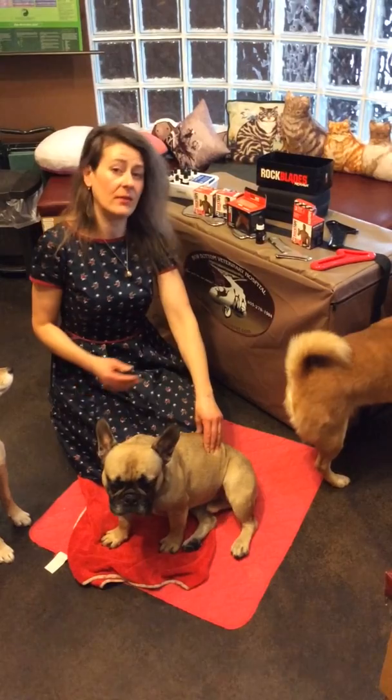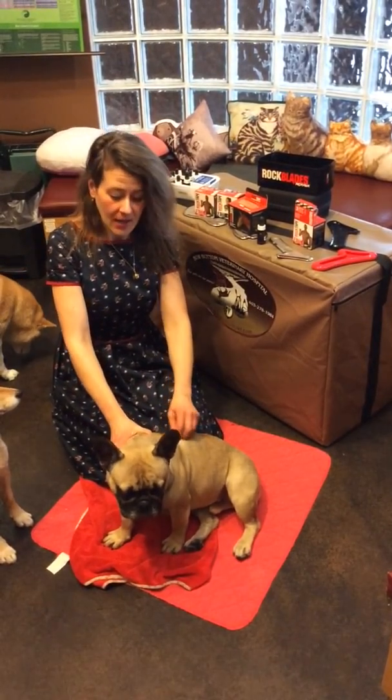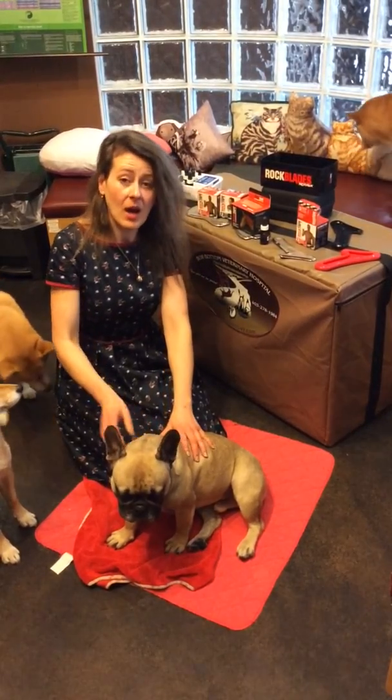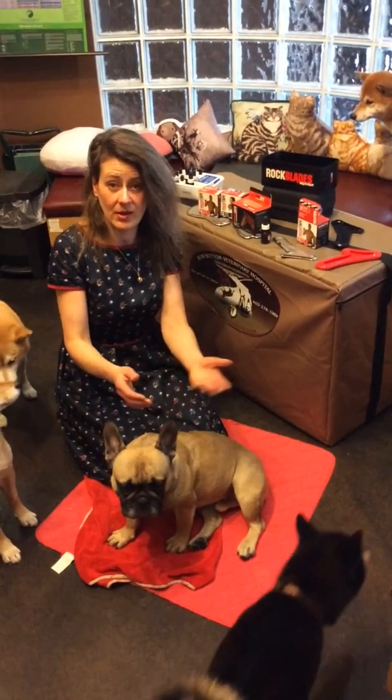If your pet is injured, by all means bring them to their veterinarian right away and get that physical exam done — that is so important. When we're dealing with chiropractic malalignments, often veterinarians will perform chiro or refer them to a veterinary chiropractor.